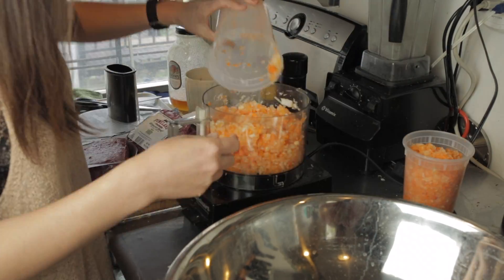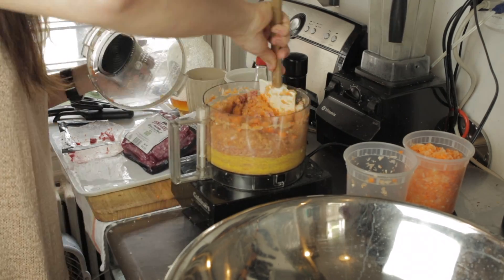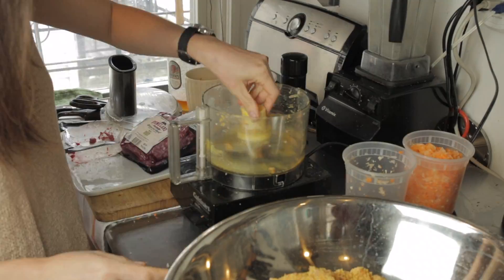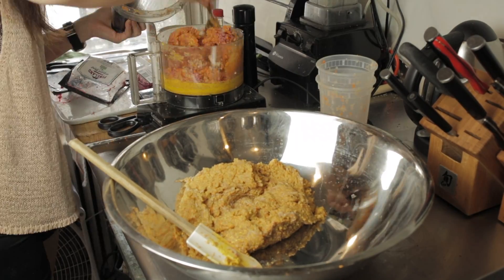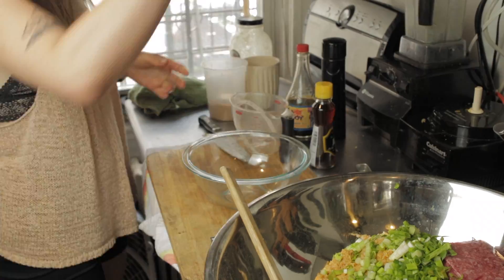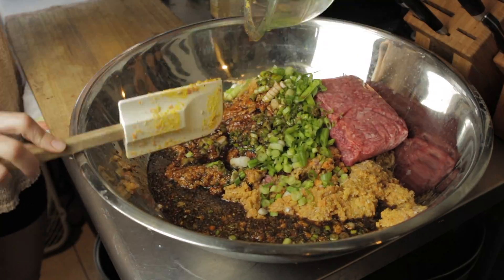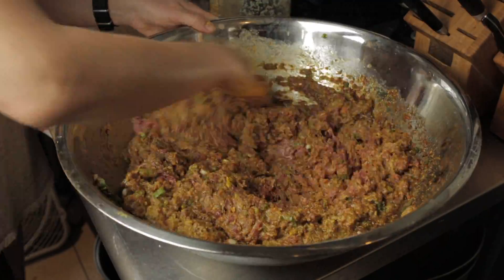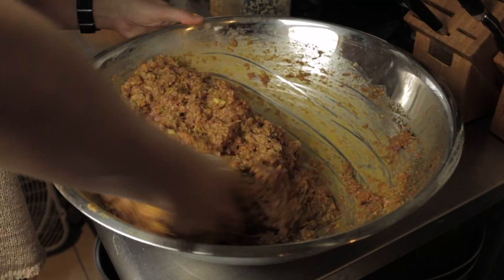Next, take your processed vegetables and add the ground beef. We're essentially making a meat paste, so we want to combine the ground beef with the vegetables. I did this in batches because I tripled the recipe. Once you have your meat paste, add the rest of your ground beef and your sauce. Now it's time to get your hands dirty — knead the sauce into the meat and vegetable mixture until it's homogeneous.